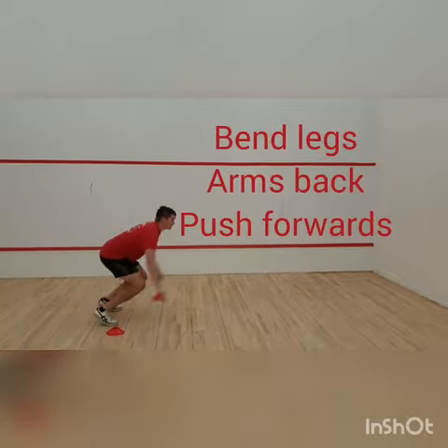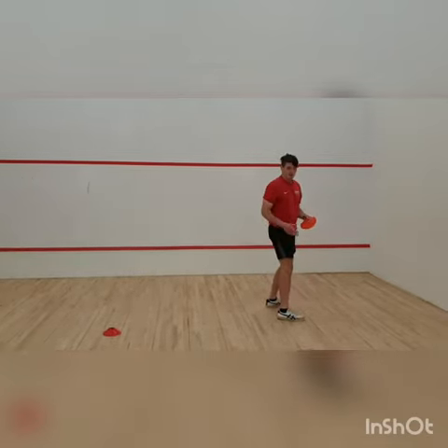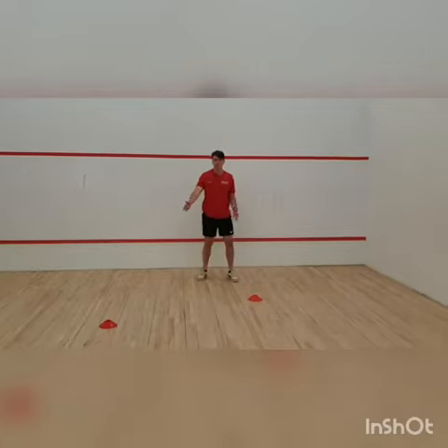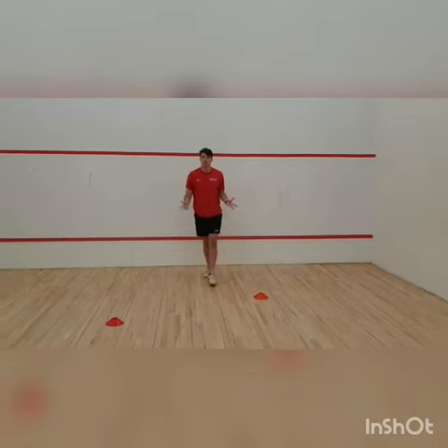We're bending the legs — standing jump. Where my back heel lands first, I'm going to put my marker down. As you can see, we've got a representation of how far I managed to jump. See how far you can jump, guys — give it a go!